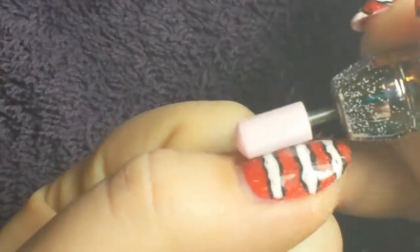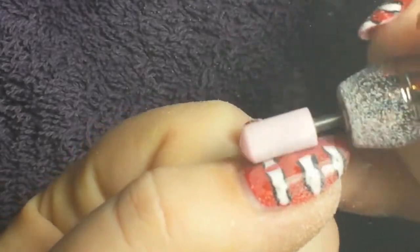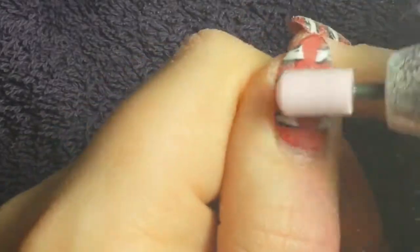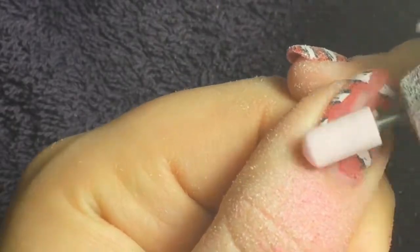Hey guys! It's Nicole and today I'm going to show you how I remove my gel polish with an e-file. This is a ceramic smooth top bit from e-nail couture Max Estrada — I will link it down below.